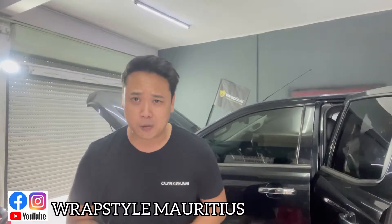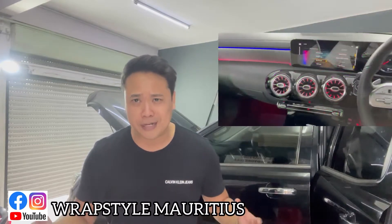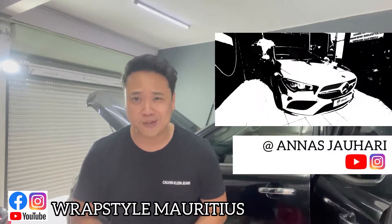What's up everyone? We just finished project Mercedes CLA. The original color was silver, but then we fully wrapped it with charcoal stealth red. If you want to check full reviews of the Mercedes CLA, you can directly go to my YouTube channel.